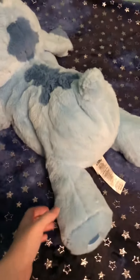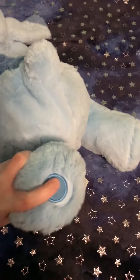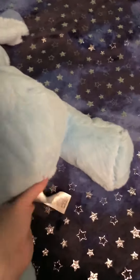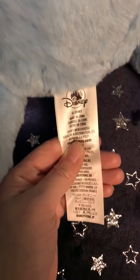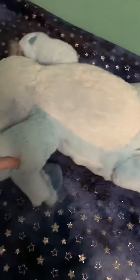Instead of the usual blue, he's more of a pastel color, and he has little embroidered paw pads. This is his tag. He's exclusive in the UK currently — he's not available anywhere else, I don't think.